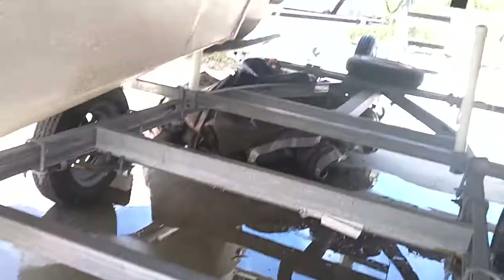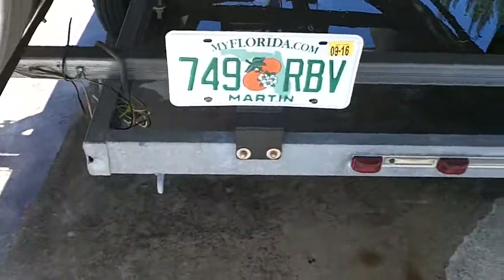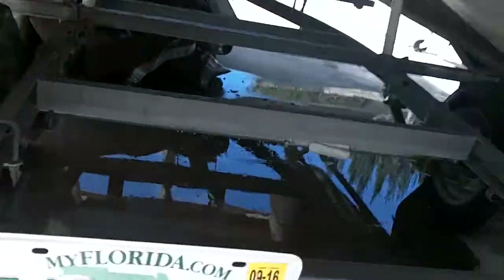And then the pontoons on the back side — show you how nice they look. No cracks, no vents, nothing done in the back. And then the trailer and springs look great. The oversized pontoons — they're ginormous.